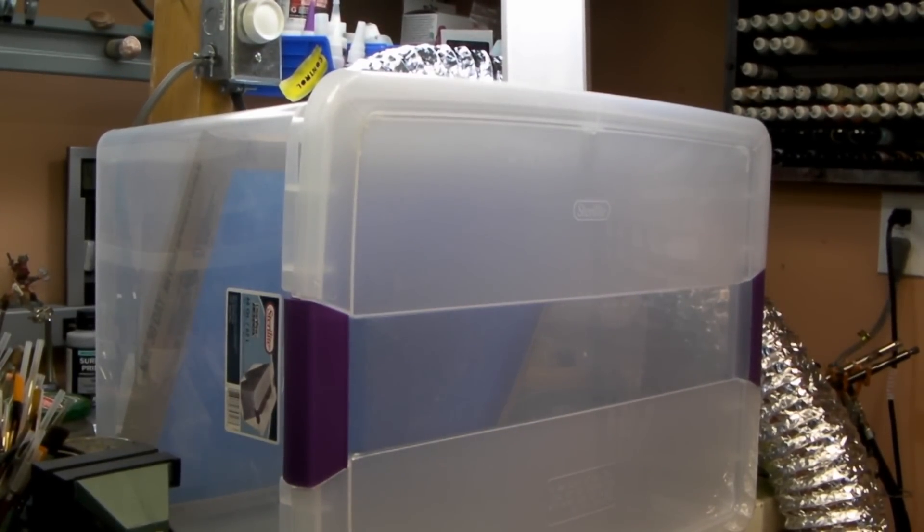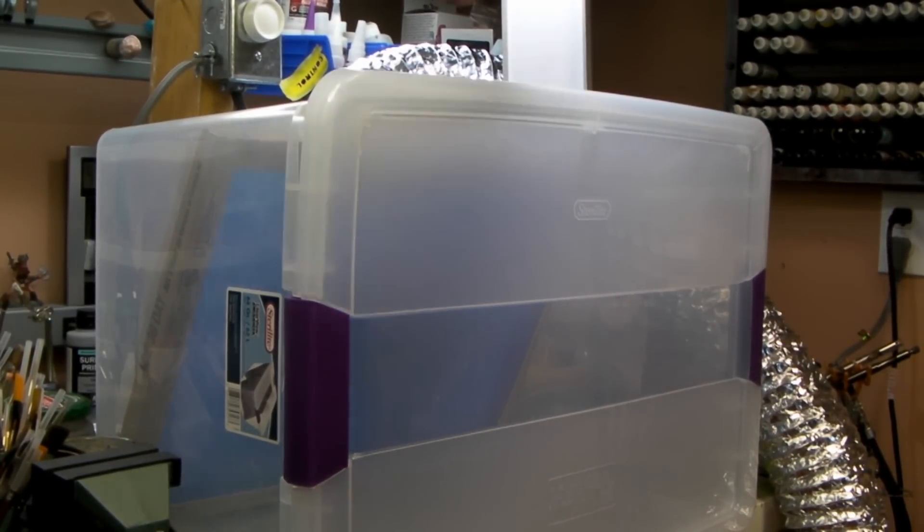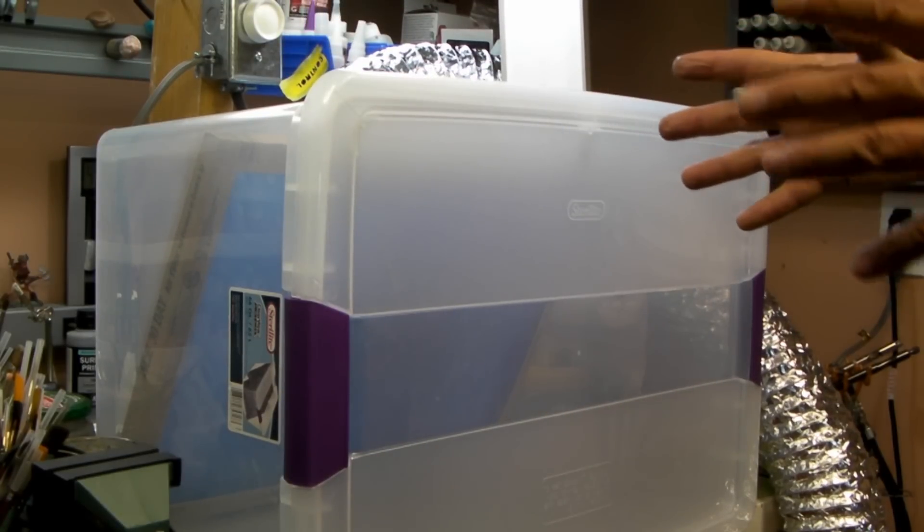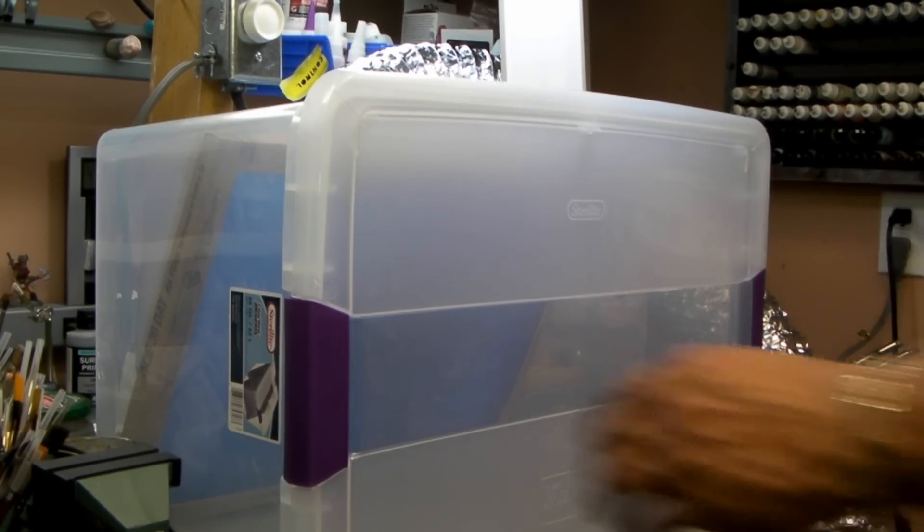I just wanted to show you how well this thing works. I'm going to pull this back a little bit — let me put this back on here. Just watch this — turn this thing on and it just sucks the whole box together. So there's plenty of suction.